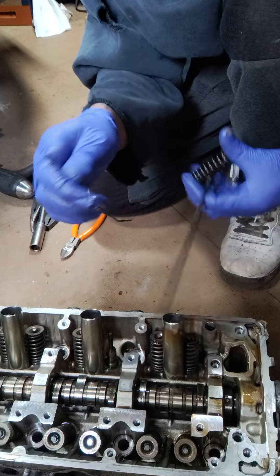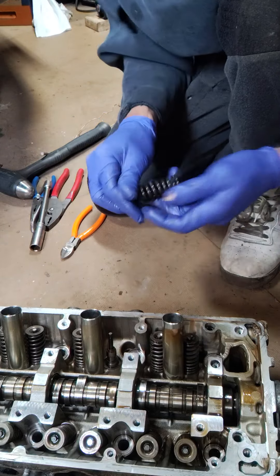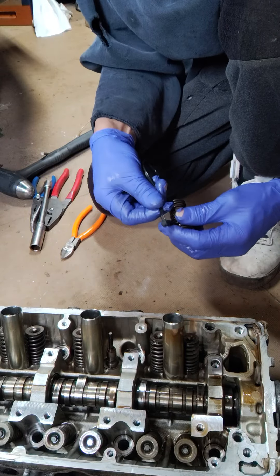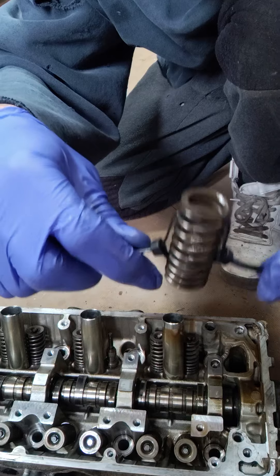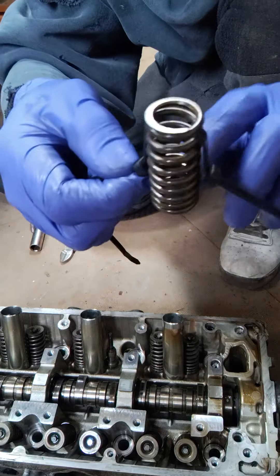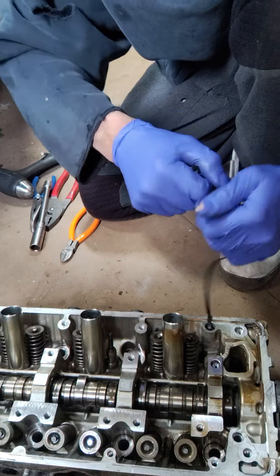Bend up the end so it can turn up into the spring and through. Put it through, put some light tension on it. Make sure your spring coils — this side's the bottom, that's the top. Tighten it as tight as you can get it.